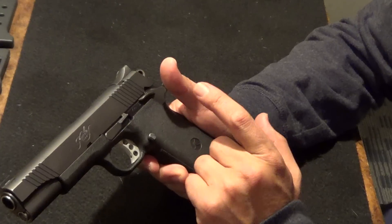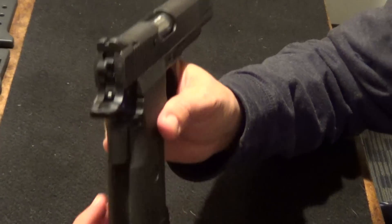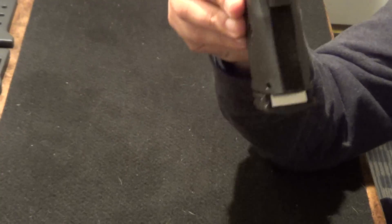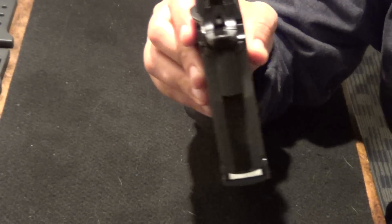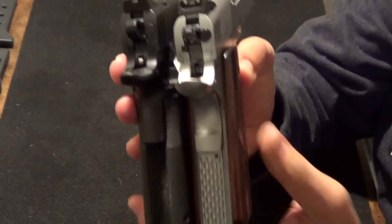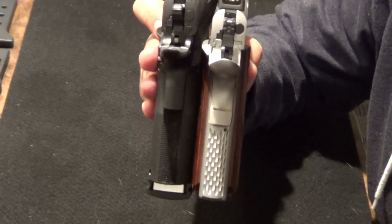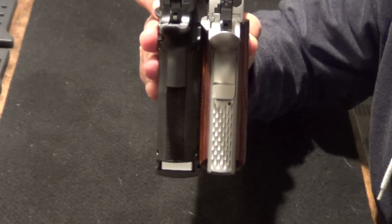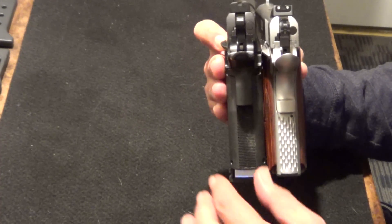It features a double stack magazine. The frame is actually here — I don't know if you guys can see it, but you can kind of see how thick it is. Let me grab my other 1911 here out of the safe. Let's see if we can make a comparison. There's a big difference here — hopefully you can see that — in terms of the thickness of the grip.